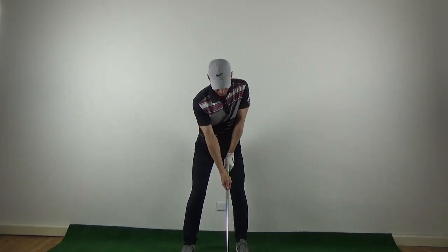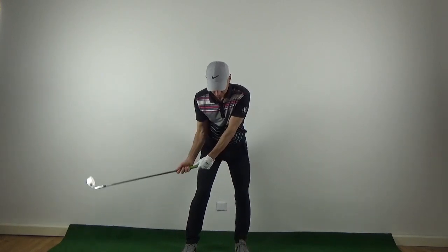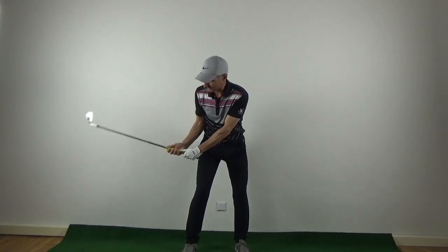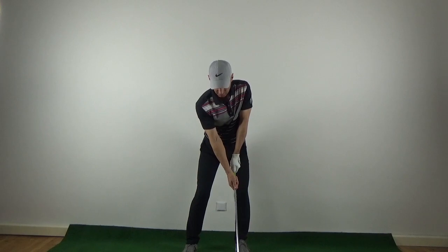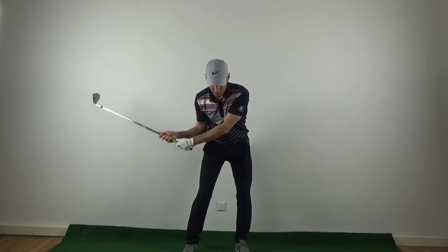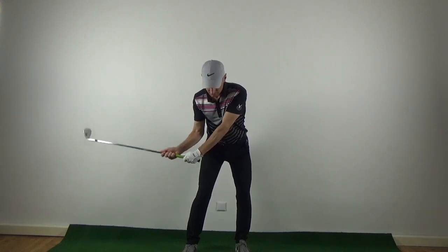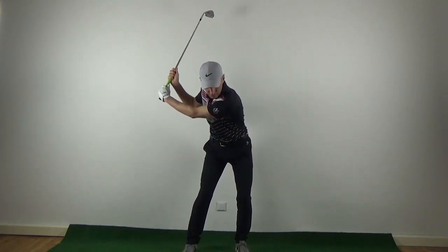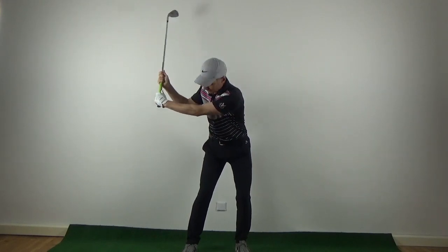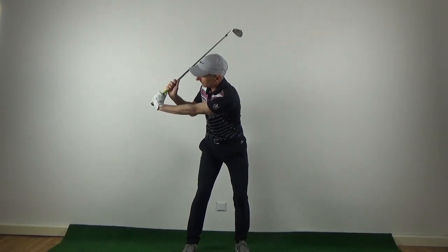From here, the first movement is just to set the club. When I set the club, I don't want it to be too high — I'm just letting the club arc around to this position, and then I lift up. When I lift the club up, I want to make sure that the shaft stays away from the right shoulder. That's going to allow me to get the coil. Now I can really feel the coil on the upper left arm and left side, and I've got a nice wide position — I'm not over-hinged in the wrists.